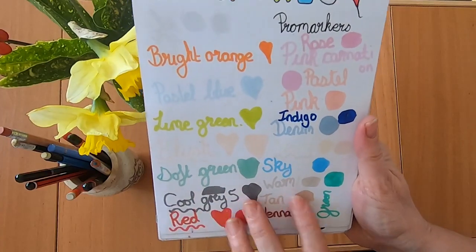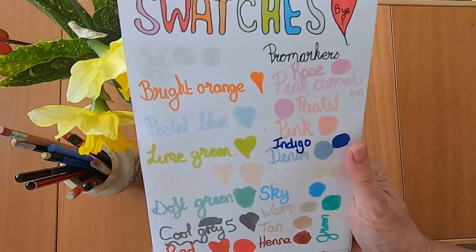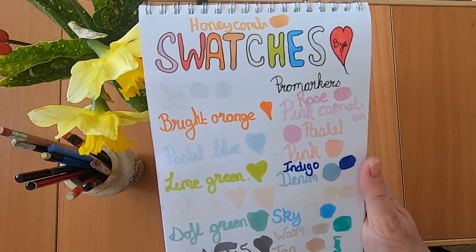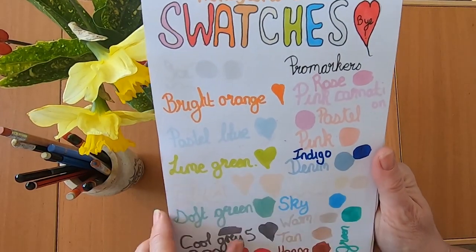This is some swatches I did for a swatch video when I got myself some ProMarkers second hand off eBay. I didn't know if I was going to get good pens or bad pens, but I was quite pleased — I didn't have any that had run out.